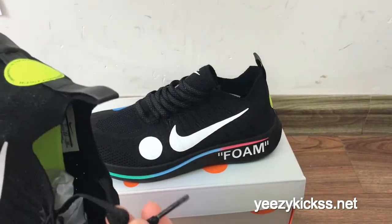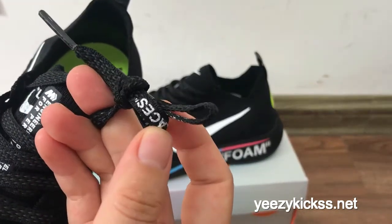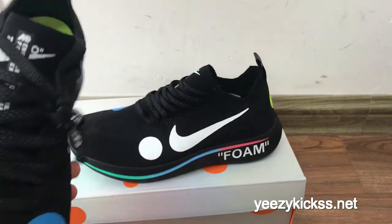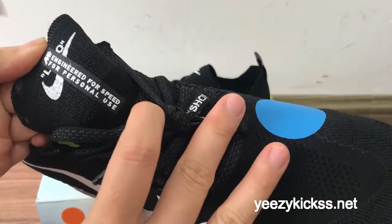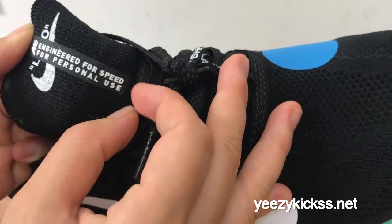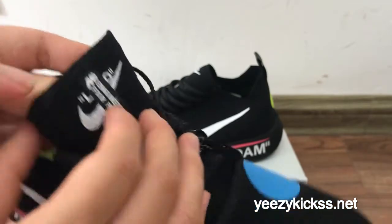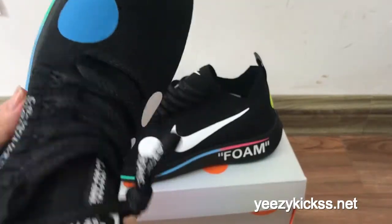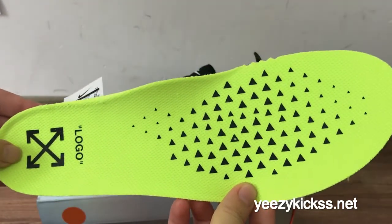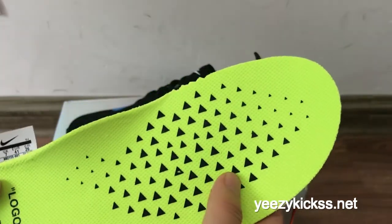Here are the shoe laces — they're black. You've got the shoe laces on the lace holes right here. On the tongue here, you've got the text 'Engineered for Speed for Personal Use,' and the white Nike logo right here. I'll show you the inside — the insole is turned to yellow-green colors, and you've got a logo on the heel and the Off-White logos. It looks so nice.